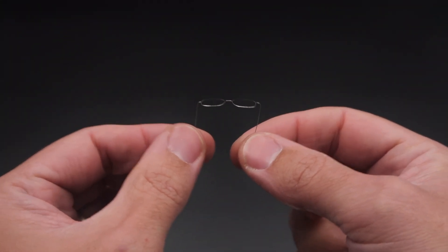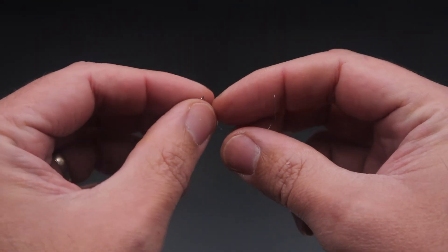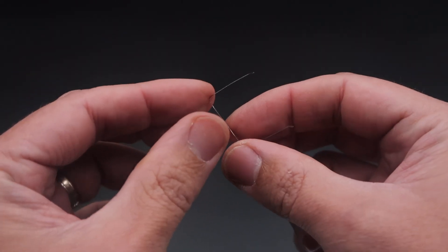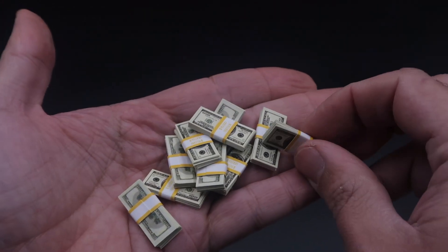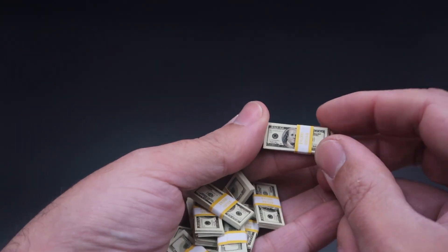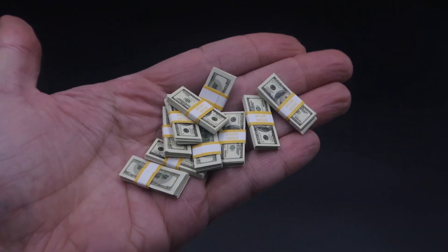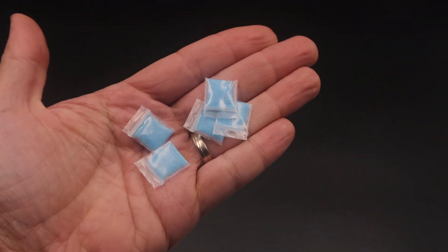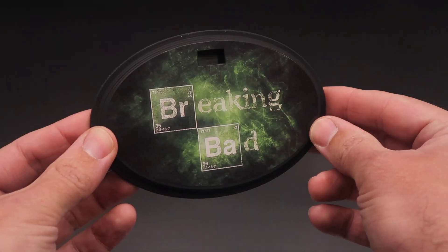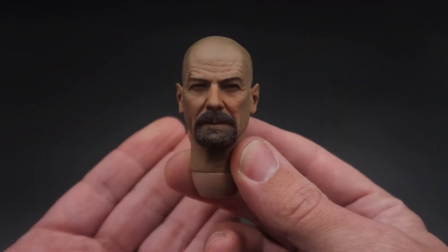We got a very interesting take on the glasses because they are entirely made of wire — there are no lenses — which means the viewing will always be very clean. They are a bit thin so I advise you to take a lot of care when handling them. We also get a lot of cash, and the material used for these banknotes is much better than any others I have — it's not common paper, it's more rigid and shiny, and it looks really nice. We got the famous bags of blue sky that make Breaking Bad so famous. Then there's the display base, just a Breaking Bad sticker, but it always looks nice when they include a display stand.